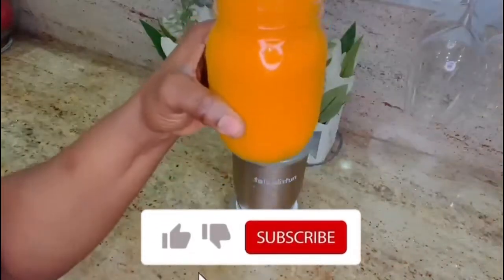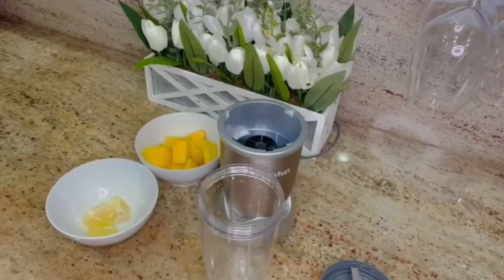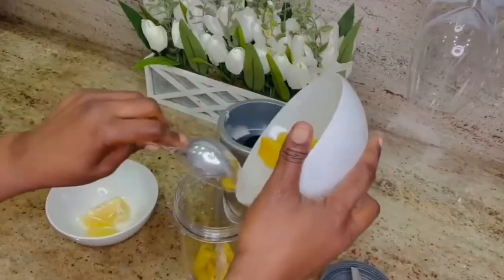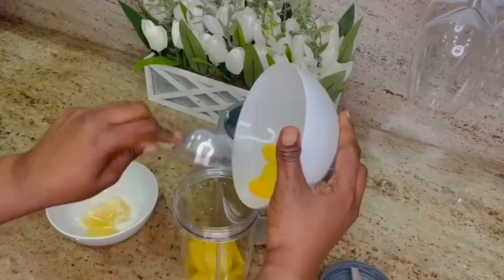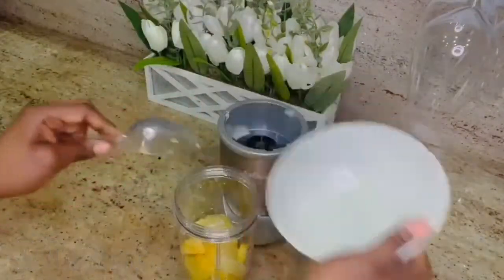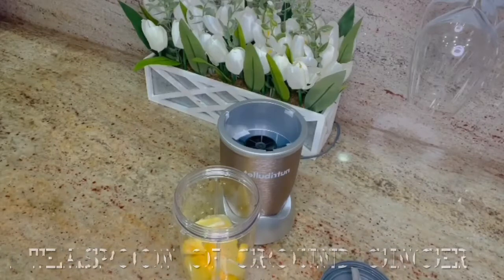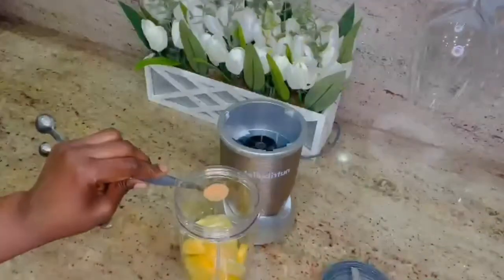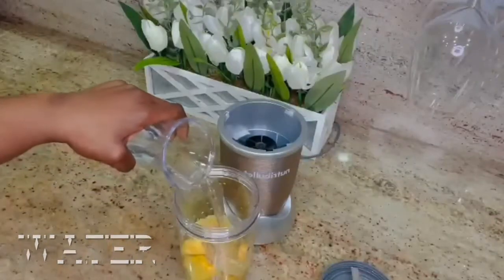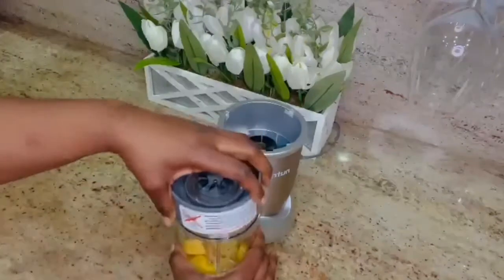This is the glow smoothie and it is a cleansing smoothie as well. The third cleansing smoothie is the burn fat smoothie, and I have my pineapples chopped, my lemon chopped, and one teaspoon of ground ginger. Add some water to it to blend — it's so easy, it doesn't take long at all to get it done.